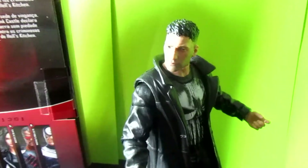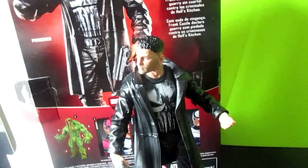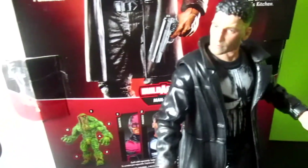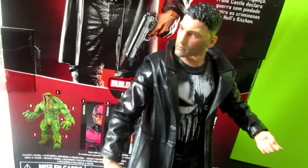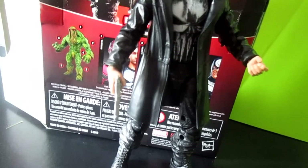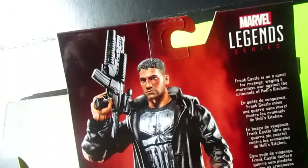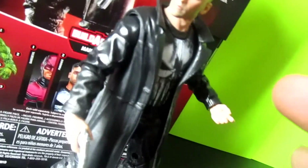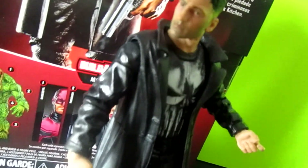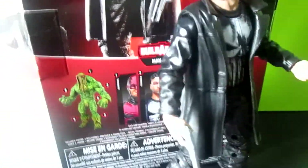I hope you guys liked it and are able to find this figure. He is definitely worth the money. He's not the most articulate Marvel Legends we've seen, but for a character like this, how much articulation do you need to have him holding guns and blasting people? There's a better look at the face sculpt right there — definitely a dope figure. You should definitely pick him up.